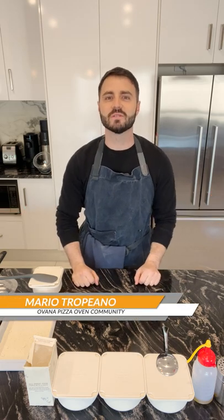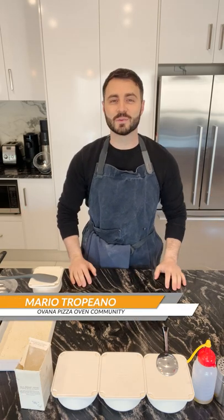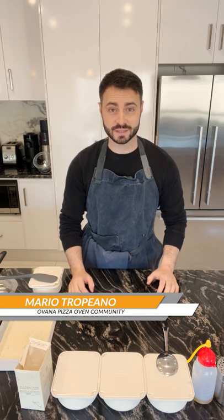Hello guys, welcome. My name is Mario from the Urbana Pizza Urban Community and today we are doing a review of the Urbana Proving Containers.